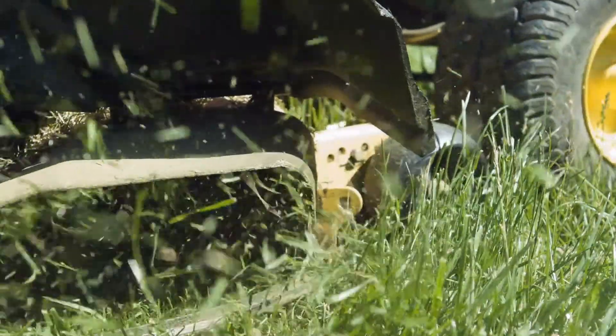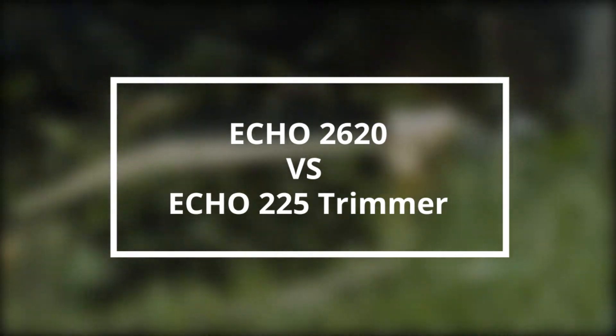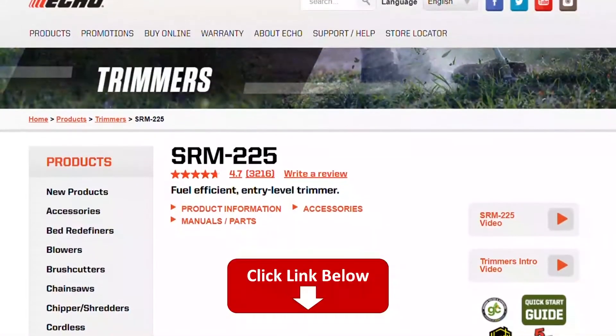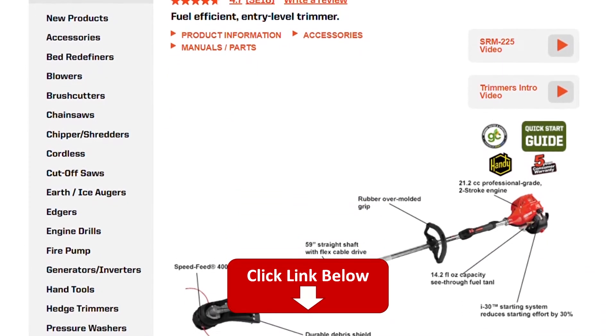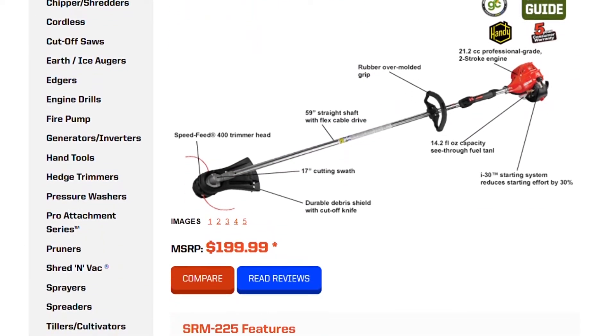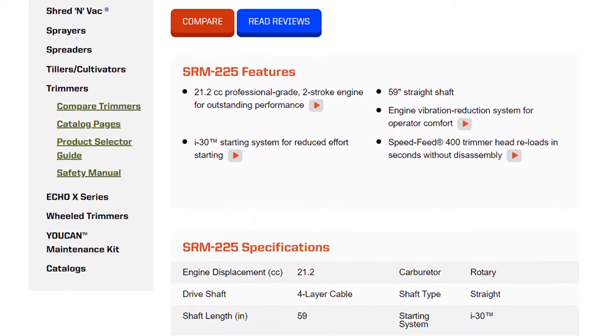Hey guys, I'm Steve from Trim That Weed, and today we're going to be comparing the Echo 2620 vs. Echo 225 trimmer. You can find the links to the products in the description, and you can use the links to check the latest prices and other user reviews. Make sure to watch until the end of the video to know our final verdict on which trimmer is better.